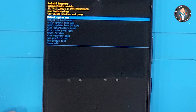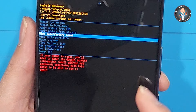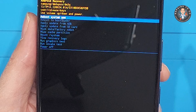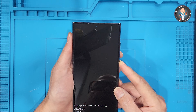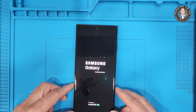Once you're in the recovery menu, use the volume down button to scroll to 'Wipe Data / Factory Reset,' then press the power button to select it. Scroll down again to 'Factory Data Reset' and confirm with the power button. The phone will begin erasing all data.